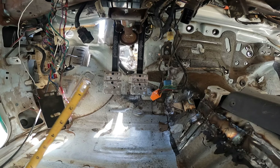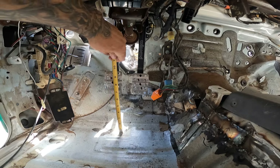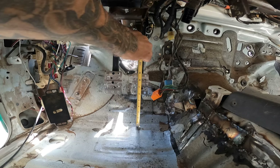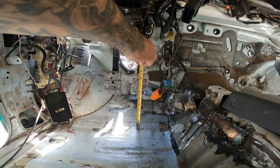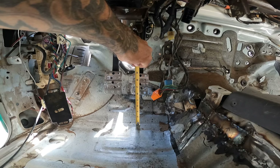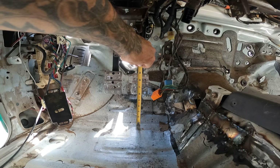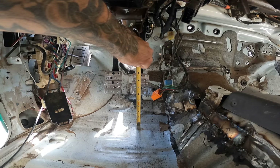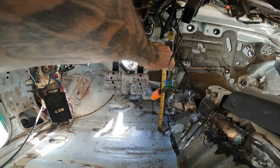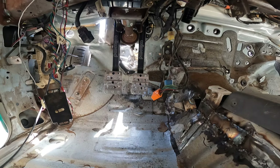Seven inches was our factory pedal height, and by the time we get these adjusted they're going to be close to where we started. Don't forget we've got Raptor Liner, probably some sound deadening or heat stuff going back on the firewall, and carpet going back in — so I think this will work. There's my gas pedal in stock location, so if the gas pedal is there, they haven't changed much — they just need to be adjusted.